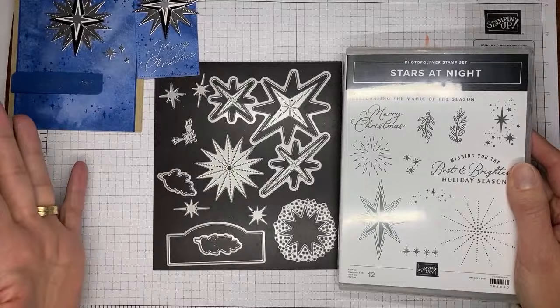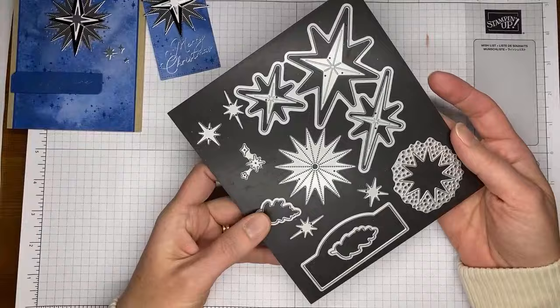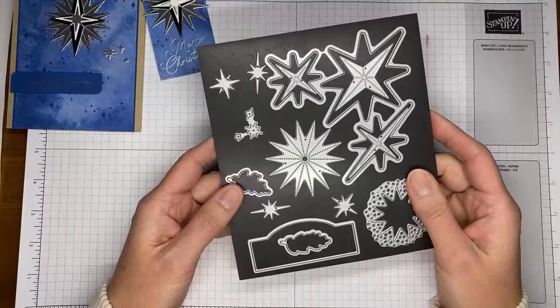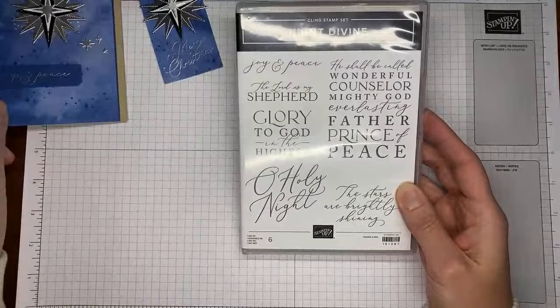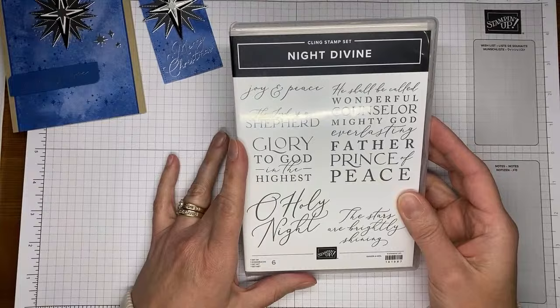There are lots of pretty images and sentiments — it's a good one for the holidays. The die set is great because when you use the hybrid embossing folder it embosses beautiful stars and cuts them at the same time. I also used the Night Divine stamp set for the Joy and Peace sentiment on my card front. Both the Night Divine set and its coordinating die set are also retiring, so grab them now.